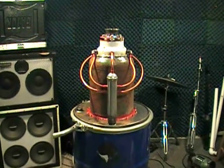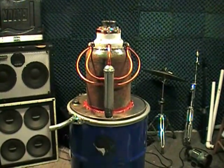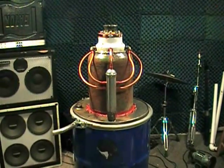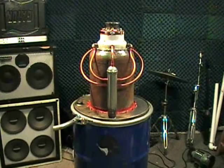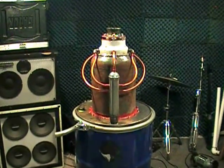Hi everybody, this is Flash 001 USA. It is February 19th, 2013. I've had a lot of people asking me how the new gasifier project was coming out, so I figured the best way to answer that question was just to break out the camera and let you get a peek for yourself.